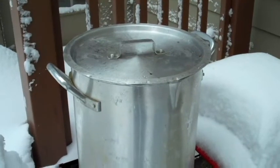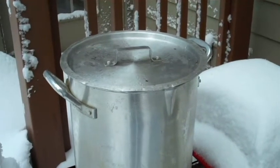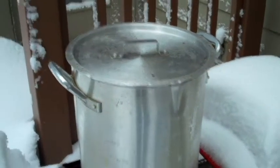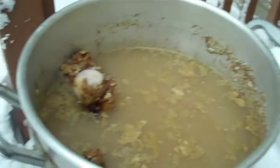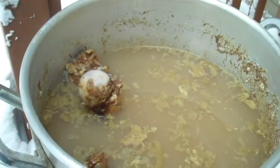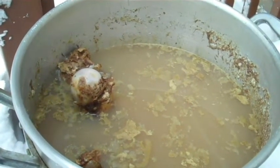Save the bones. Put them in a stock pot or some big container and boil them for however long you want to — several hours will generally work. You're trying to get all the nutrients out of the bones from the sinews, the ligaments, that sort of thing.